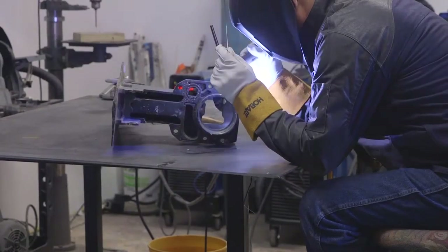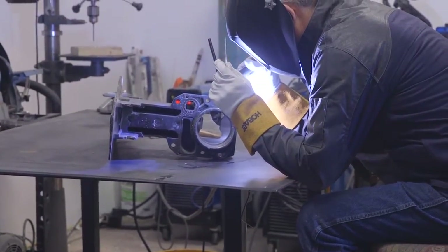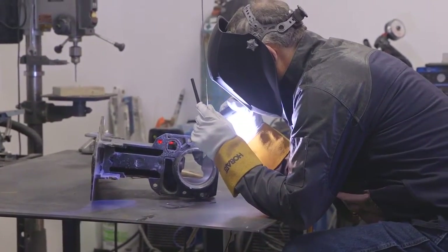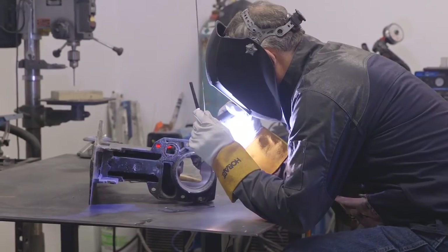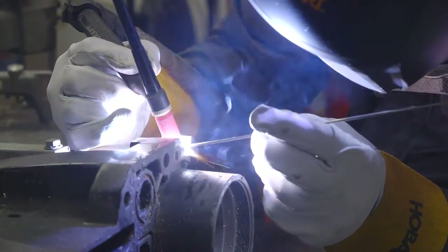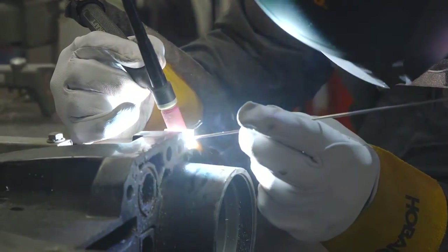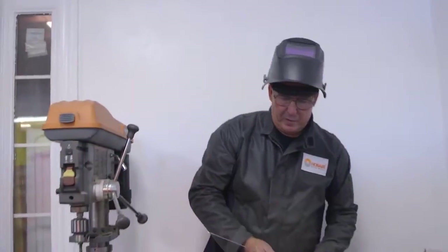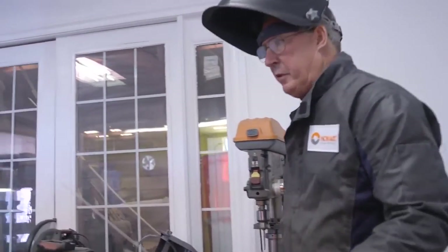I can make one pass with it and it's done. A four-hour job turns into less than a one-hour job for me. I'm using less metal because of it, and the more I use the 49-43, I find myself grabbing that more than I do any other rod combined. It'll probably outdo all my other metals. It's just outstanding in every way.